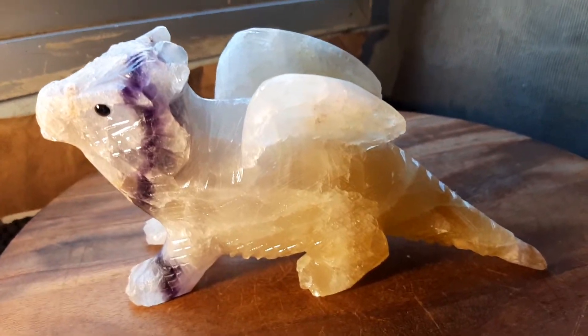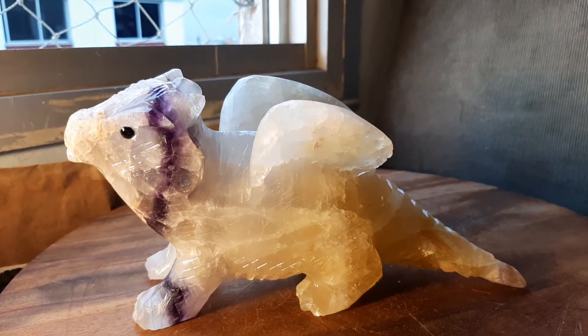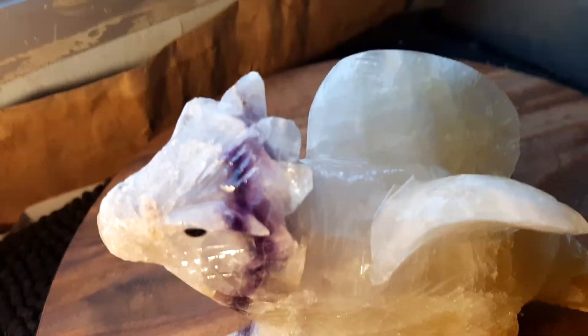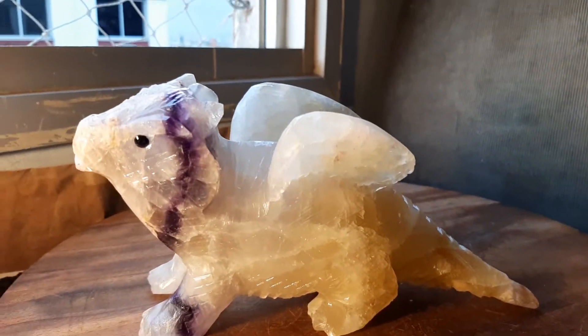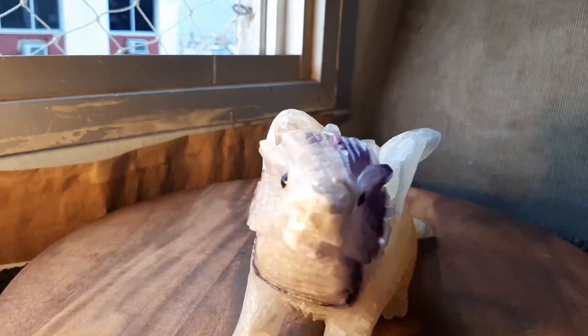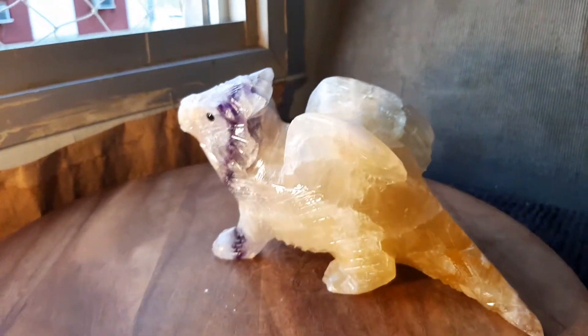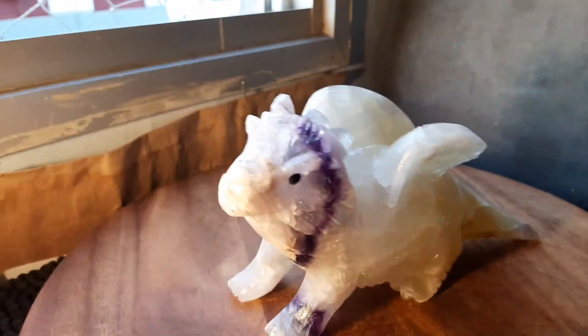This is quite a lovely fluorite dragon with a beautiful purple line running right through the head, and the rest is yellow. Carved by Wilson's crew. The purple goes right through it, with well carved lines. It's even got a purple foot.